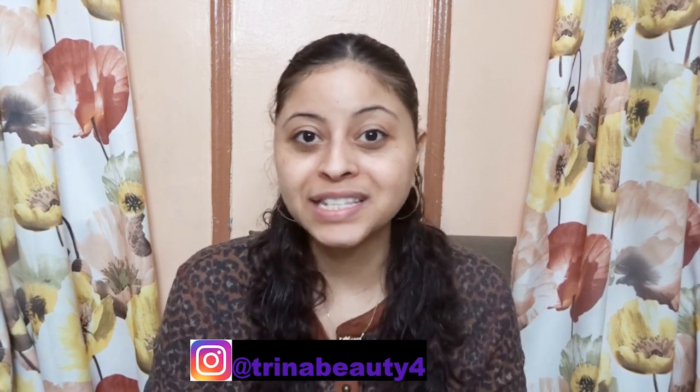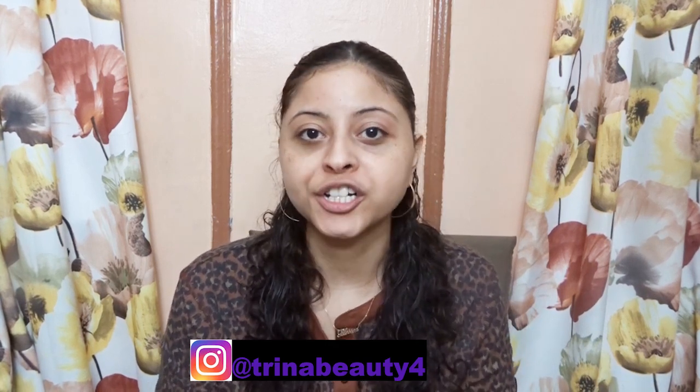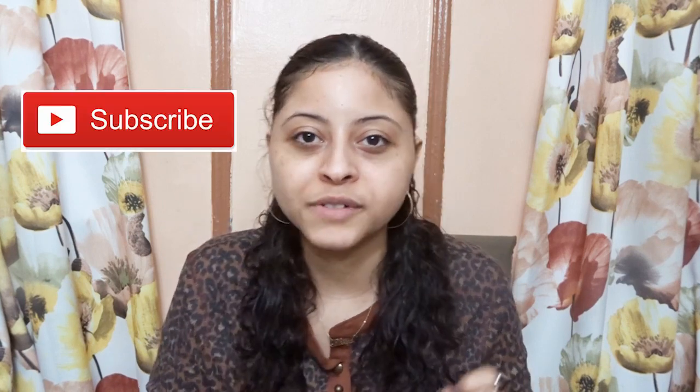Hey guys, my name is Trina. Today's video is a first impression and review on Kate Somerville HydroKate Recharging Serum. If this is your first time here and you want to learn more about skincare, please click subscribe and the notification bell so you don't miss any beauty videos. I would like to give a shout out to Laura Lee — thank you for having me. I love the entire Kate Somerville line.